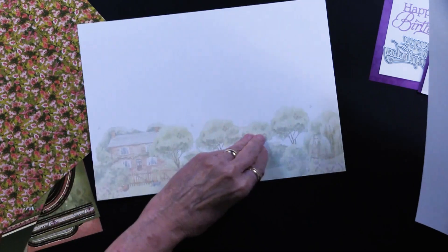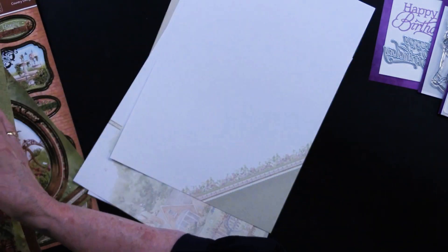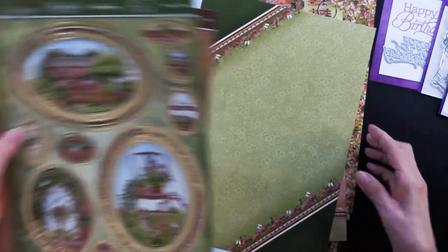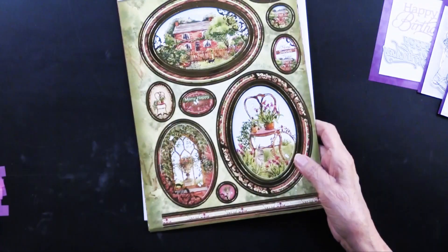So quite a bit going on, and there's one more. You get four of these collections, which is quite a bonus, in addition to the cutting die, in addition to the stamps, in addition to the embossing folder.